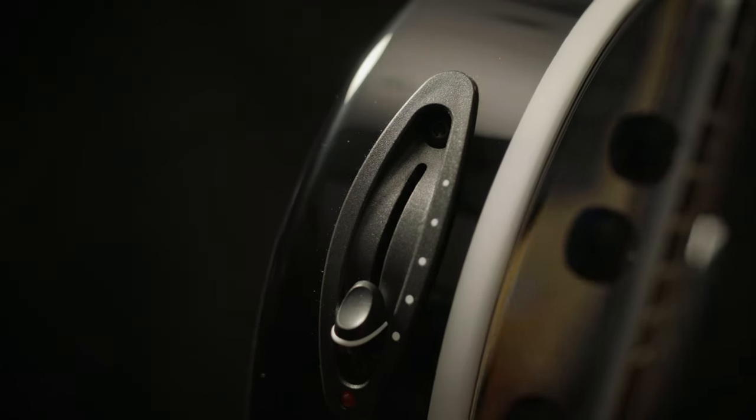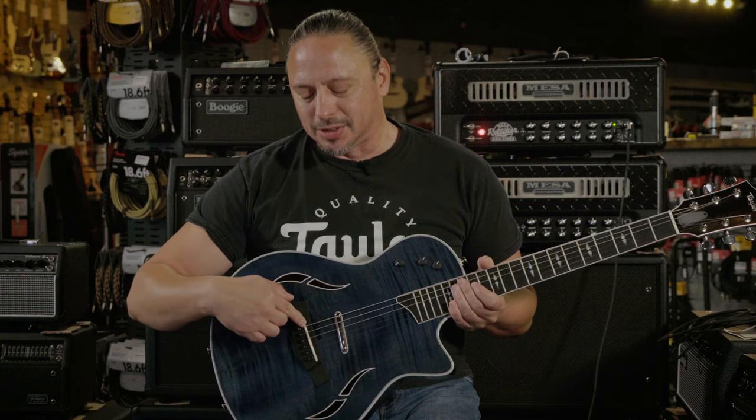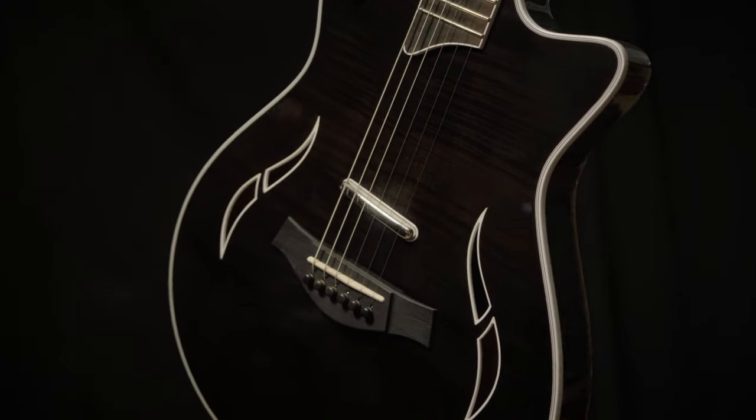Your five-way blade switch gives you great control over the three output sources, which is your transducer pickup, lipstick pickup, and this hidden neck pickup — also available in black.